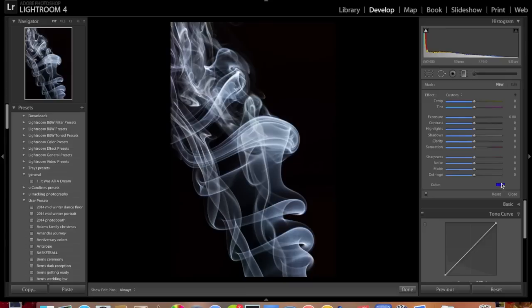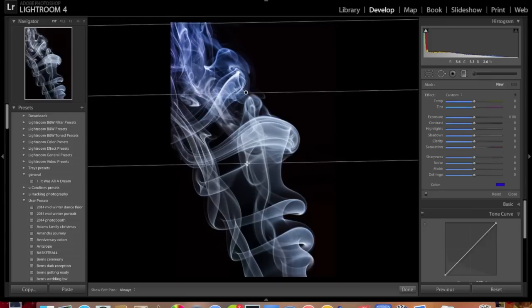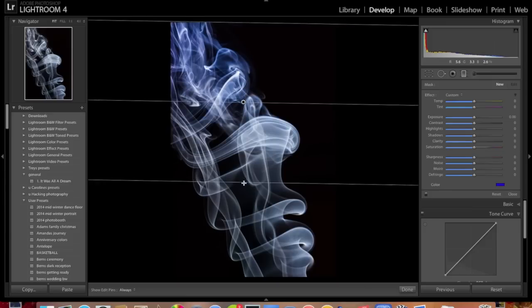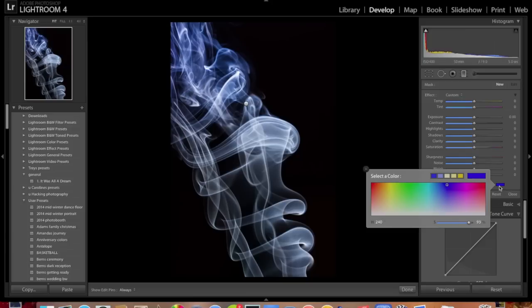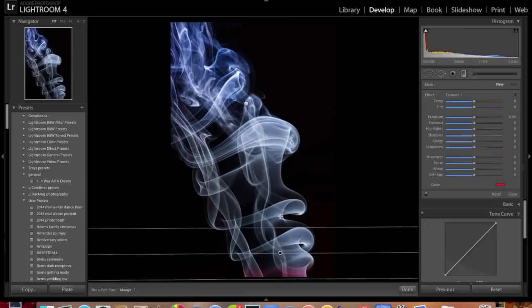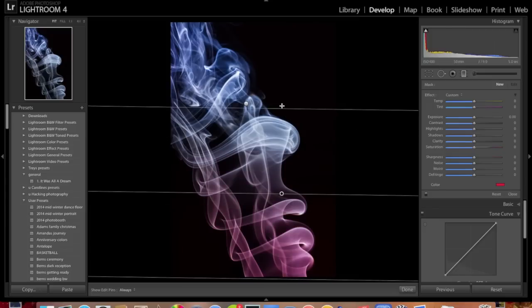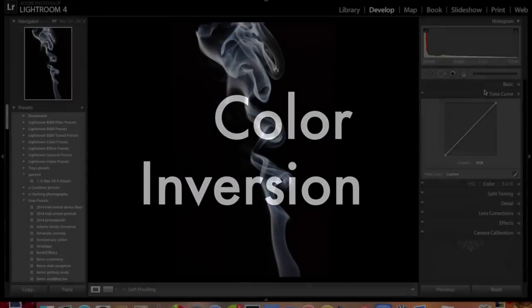Next up is the color gradient. Select the gradient tool, make sure all settings are at zero, choose blue, and drag it down from the top. That looks pretty good. Be sure you select New before starting a new color otherwise it will affect your previous color. We'll go with red and drag that up from the bottom — and if that isn't the most patriotic thing you've seen in a long time, I don't know what is.